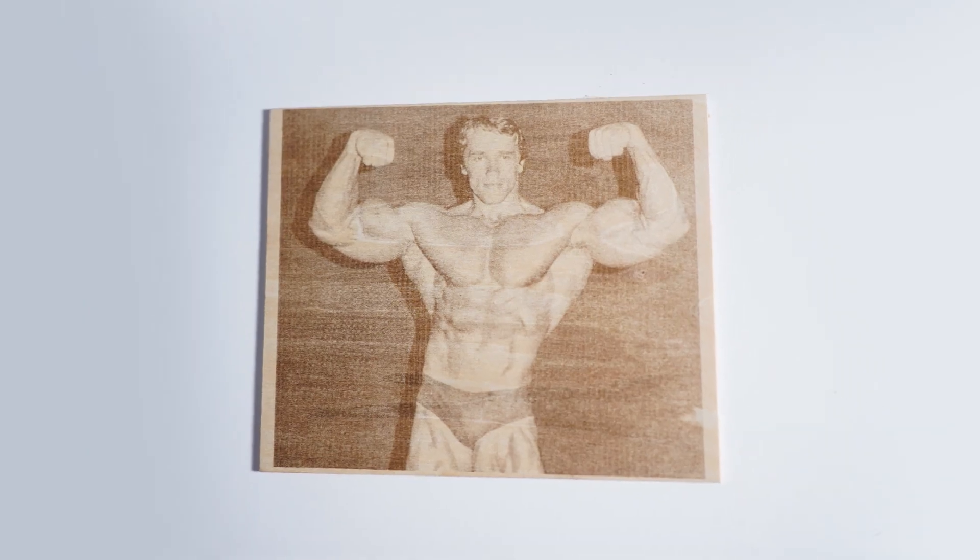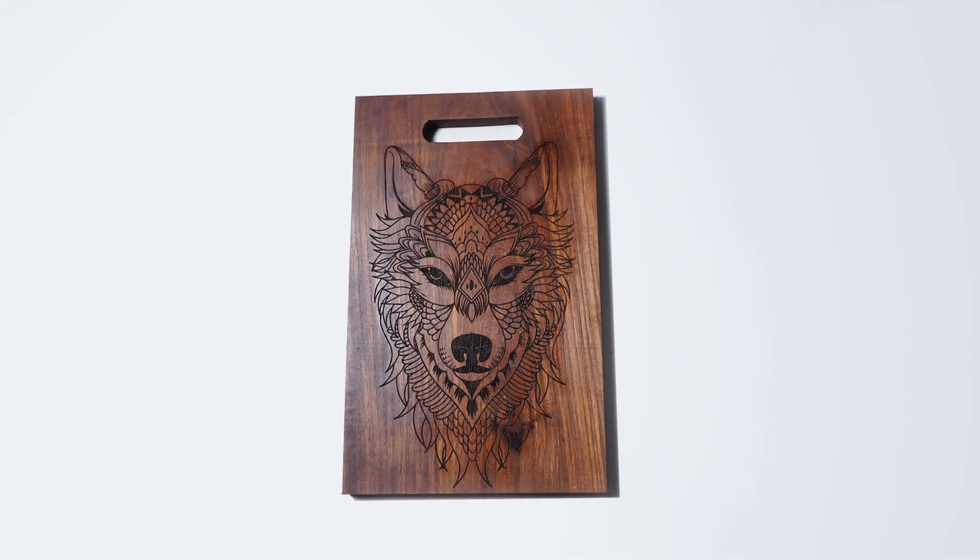I am going to design a sign board, engrave a photograph and a cutting board. Hello guys, welcome back to Mellow Pine Lasers, let's get started.